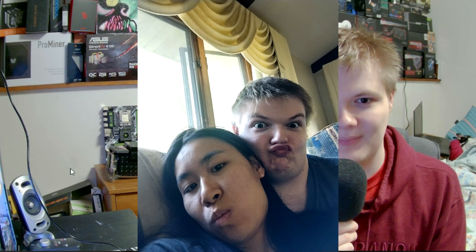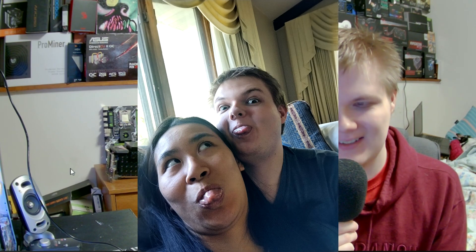Alrighty guys, welcome back to another little video. I am so sorry this video has taken so long to come out. To give you guys a little bit of context, this is my birthday build for myself, but I also got a quite amazing birthday gift. I got to spend the weekend with someone very special to me, someone who I don't get to spend a lot of time with in person. That kind of delayed this whole video, and then I ended up getting rather sick — not COVID, but definitely something respiratory related.